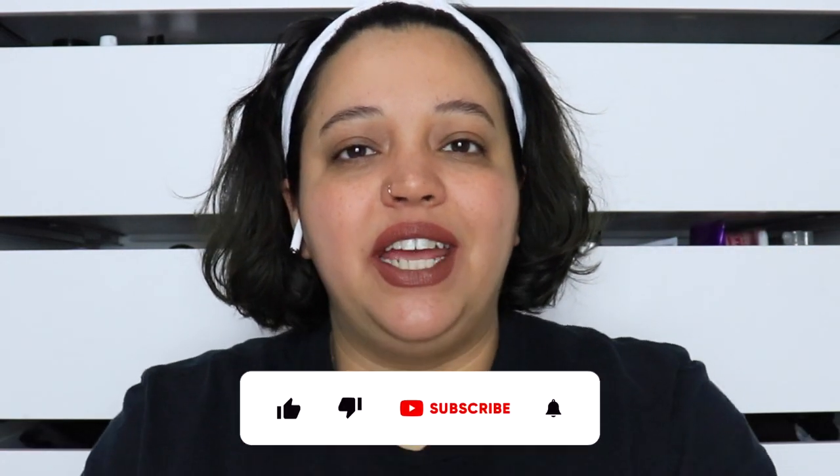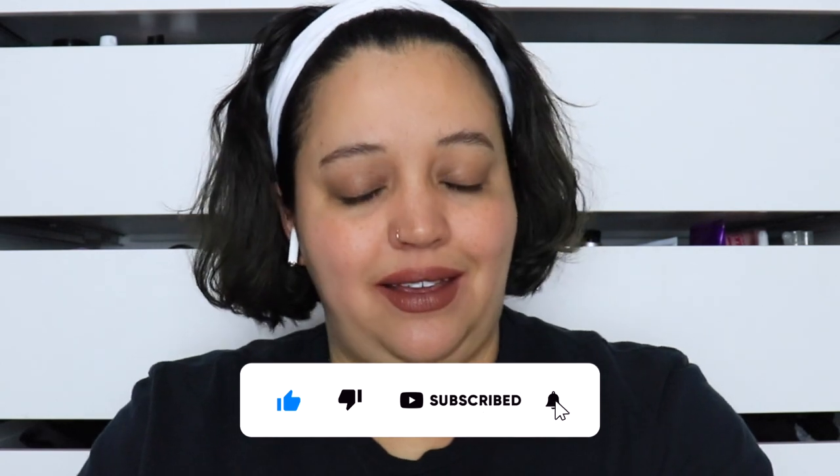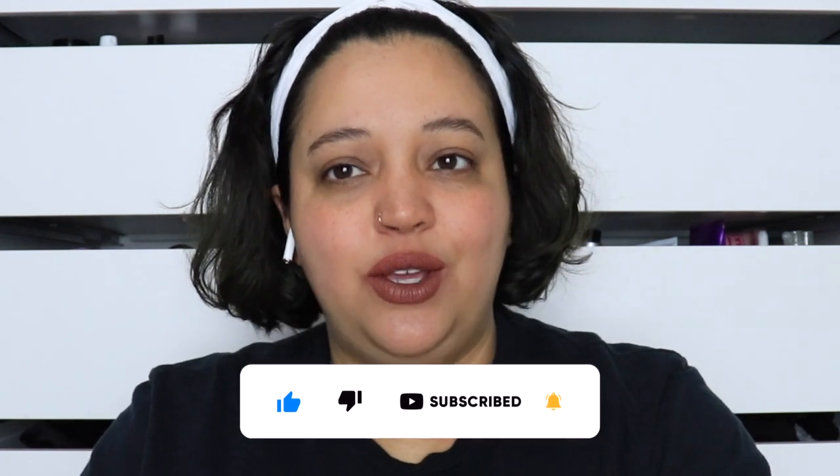Hey guys, what's up and welcome back to my channel. In today's video I will be reacting to Laura Lee's first ever YouTube video. Basically what I'm gonna do is every now and again react to different types of videos — whether they be YouTuber videos, makeup fails, TikTok videos, anything like that — but they're all gonna be beauty related: skincare, hair care, makeup, etc.